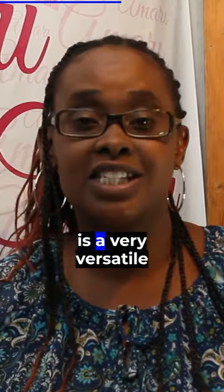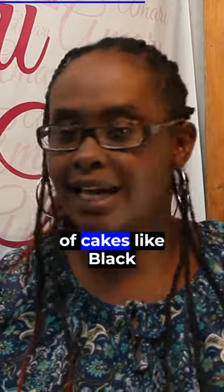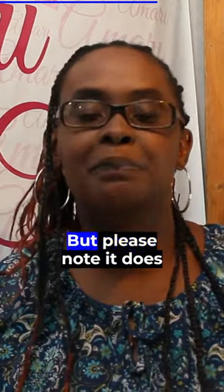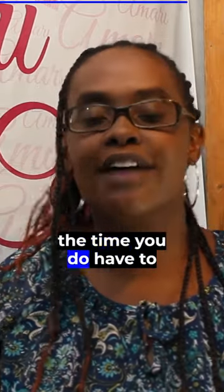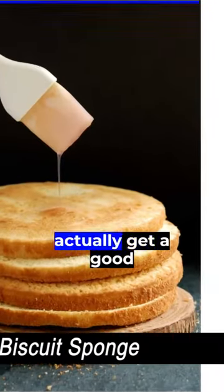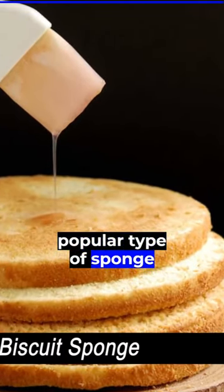This is a very versatile sponge cake that can actually be used to assemble different types of cakes, like black forest or white forest, but please know it does tend to be a bit dry because there's no any type of fat. So most of the time you do have to moisten the sponge to actually get a good result, but it's a very popular type of sponge cake.